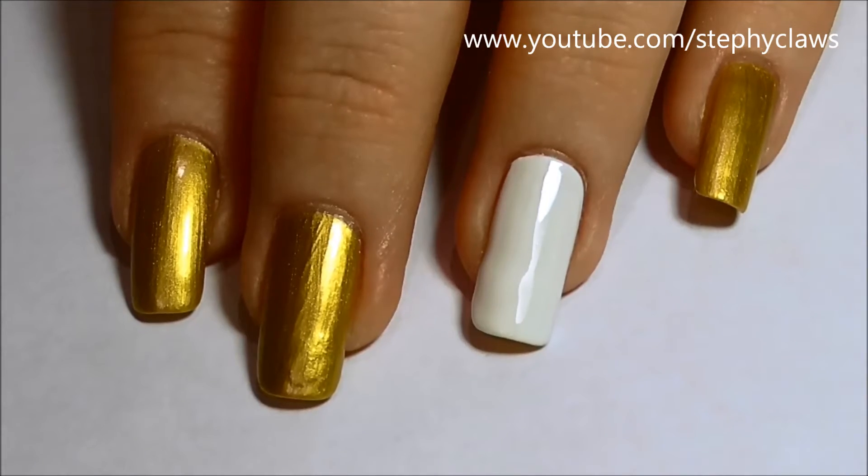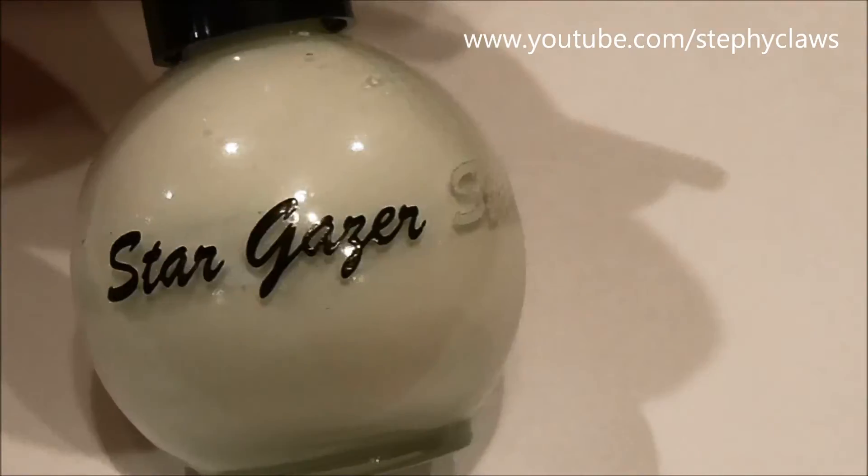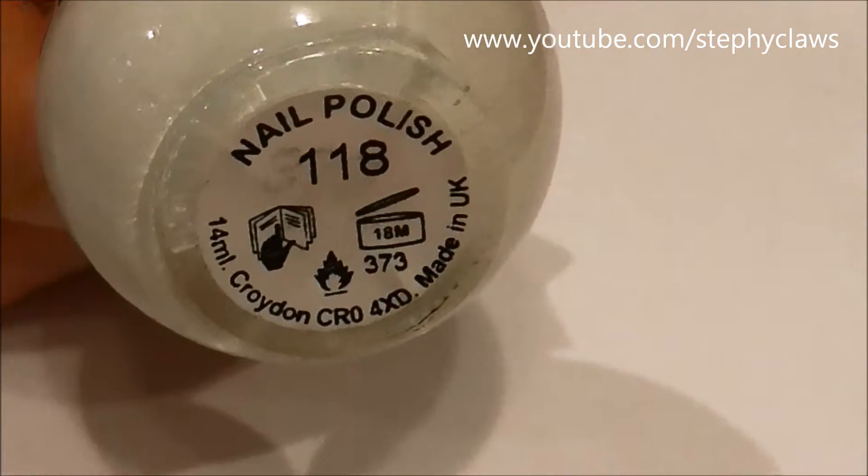These are the base colours I used. I only used three colours throughout the video so I won't show them every time I use them, but I will put the names in the description box down below.